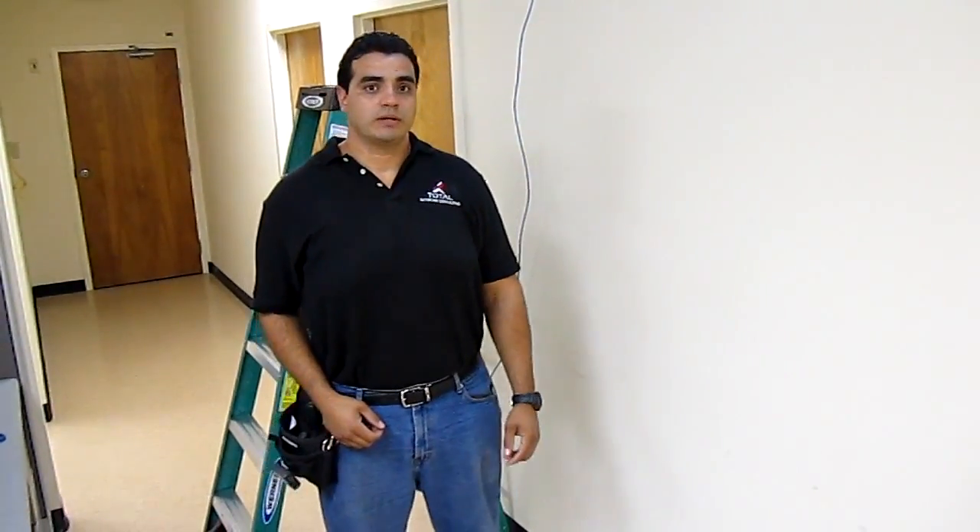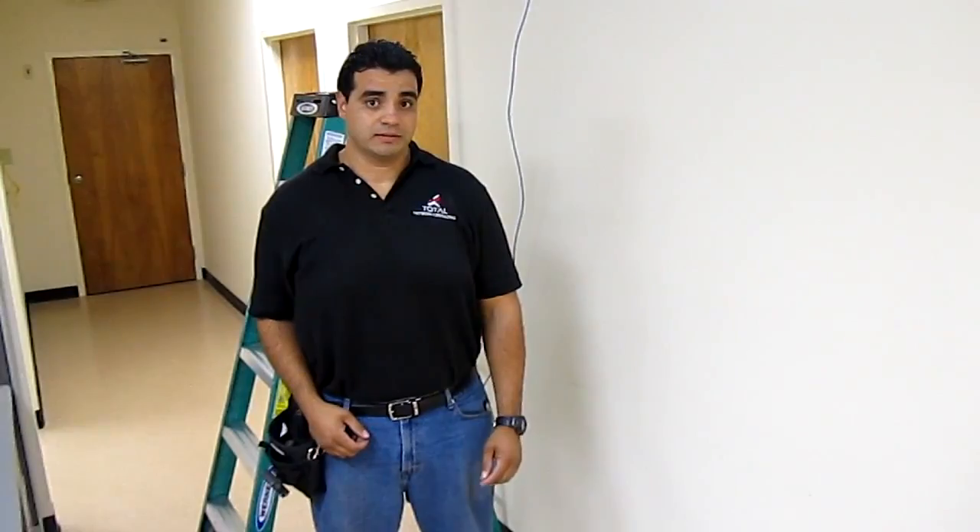Hey guys, Alberto Luna here. This is Round 3 of the 2013 Cabling Icon competition. Before I start, I want to thank everybody for voting for me so far.